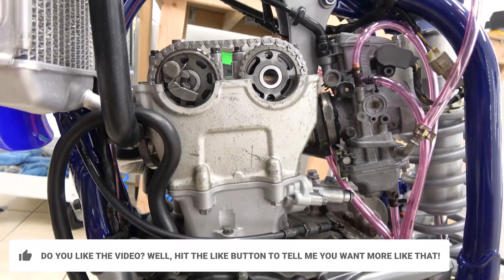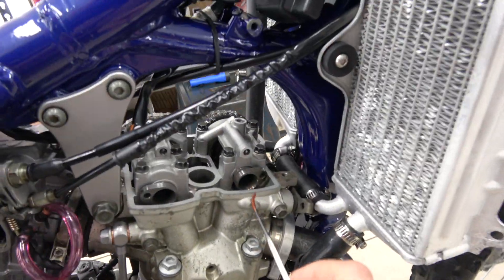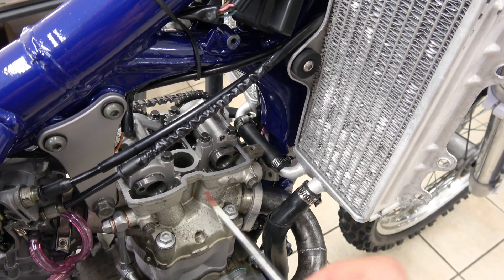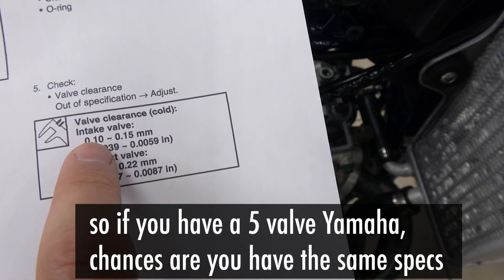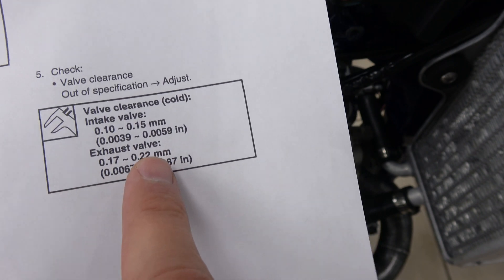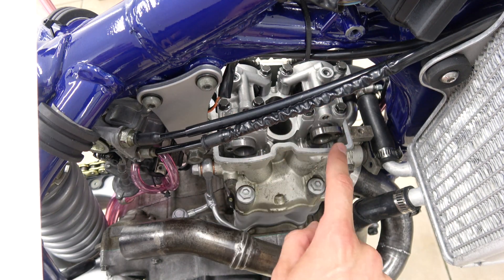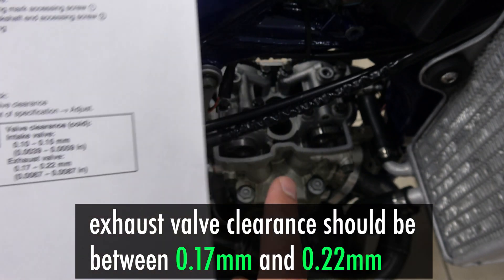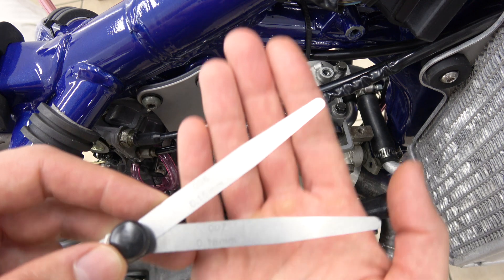Now we know we're going to go on the other side and measure the gap we have between the lobes right here and the bucket that is right there. I'm going to get a better angle, put that on a tripod, and show you exactly how I do it. The first thing you need is your shop manual. For me, my valve clearance for the intake is between 0.10 and 0.15 millimeters, and for the exhaust between 0.17 and 0.22 millimeters. For the sake of this example, we're going to do this one because it's the most visible on camera. On the exhaust, between 0.17 and 0.22 — I'm going to use a set of feeler gauges.